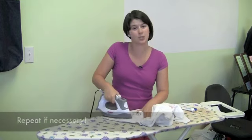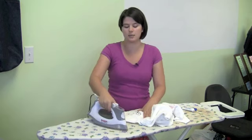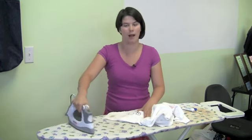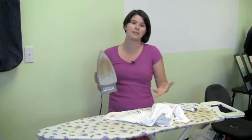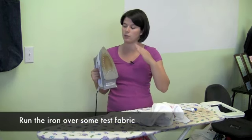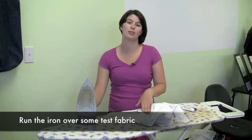You may need to repeat this process in order to get your iron completely clean. A good test is running it across your ironing board and if it's not sticking, then you've probably got most of the glue off. Your iron may remain a little discolored — that happens as irons get used — but most of the time if you've tested your iron on a piece of cloth, you should be okay.